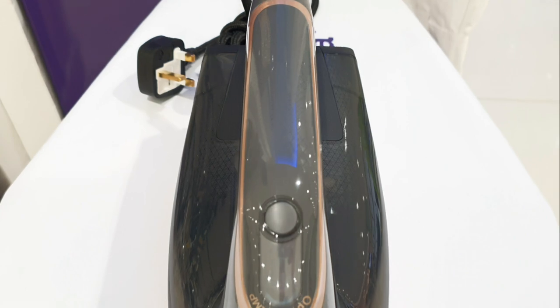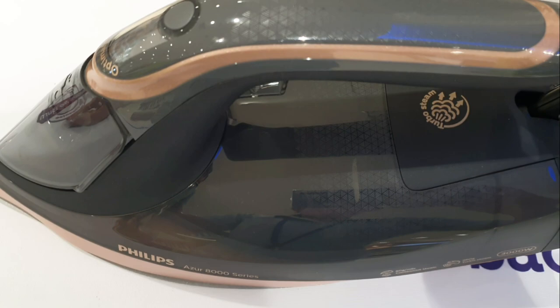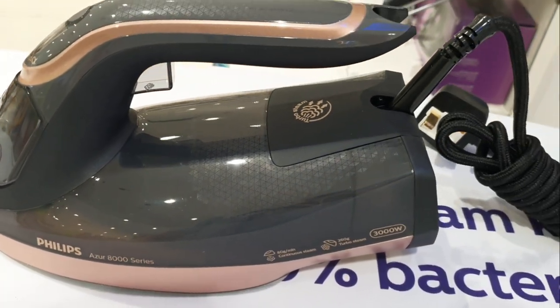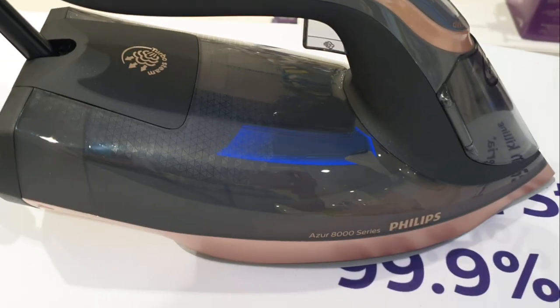Let's see the overview. This is really good material, finishing, and design of this new model of Philips steam iron. We're going to try this one and see how powerful the steam is.